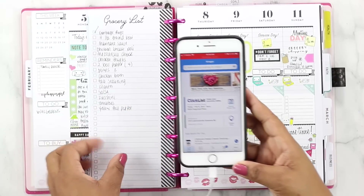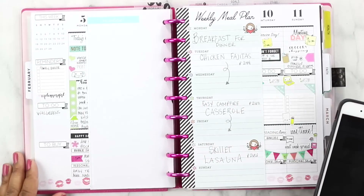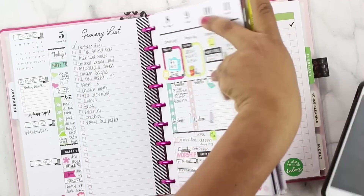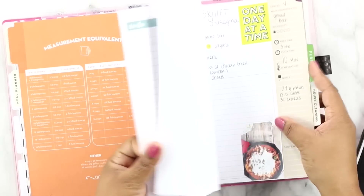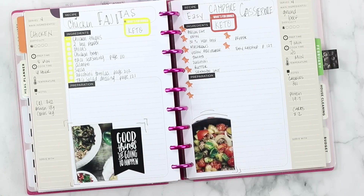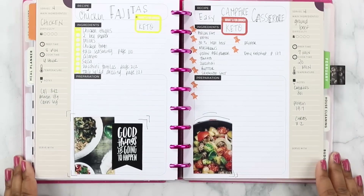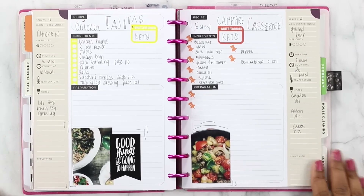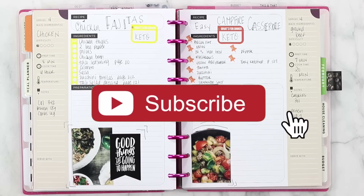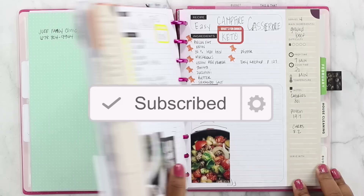That is my process for menu planning. I've got my menu for the week, I know what items I need from the grocery store, and I've got the recipes ready so when I get ready to cook, we're all set. Hopefully you guys got some value from this video and it helped you with your menu planning. I absolutely love menu planning — it's very therapeutic for me and keeps me really organized. If you enjoyed this video, give me a big thumbs up, consider subscribing to my channel, and leave any questions in the comments below. I'll see you guys on the next video.